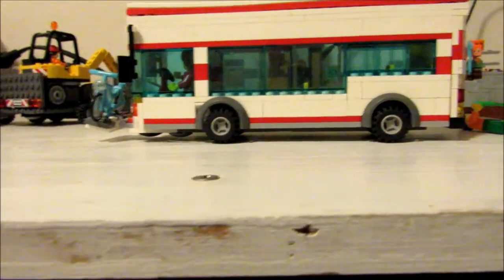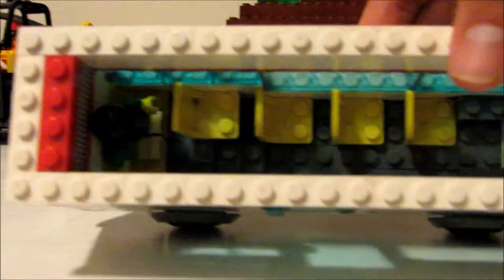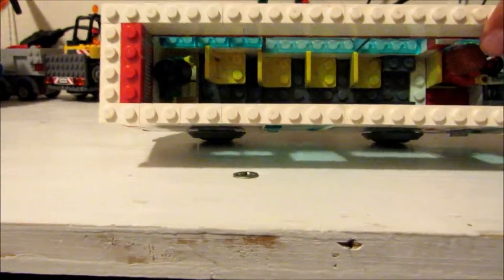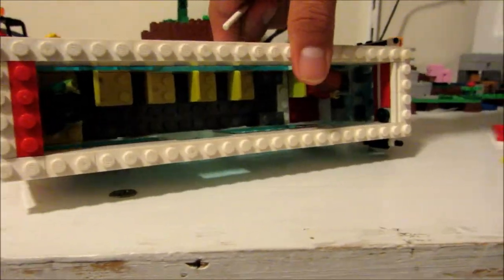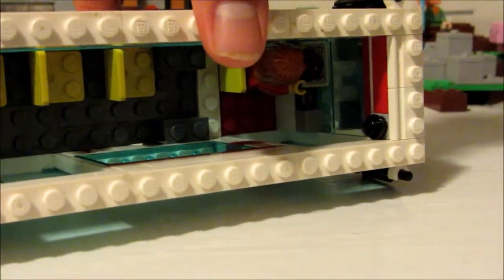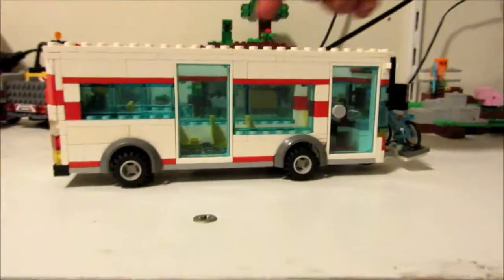Let's take a look at the inside. You got a few seats in there. Back here we have the air conditioning. You got a guy in there. At the front we got some detail for the driver — consoles and stuff. And right here we got a camera.